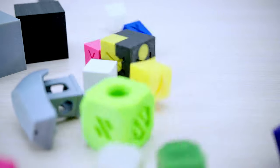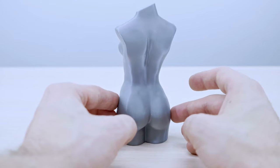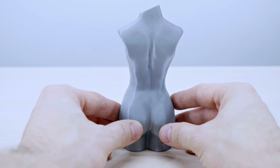Do your prints look like this? Would you like them to look like this? No? Liar!